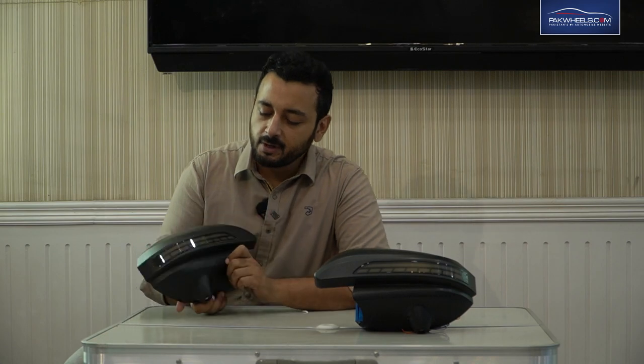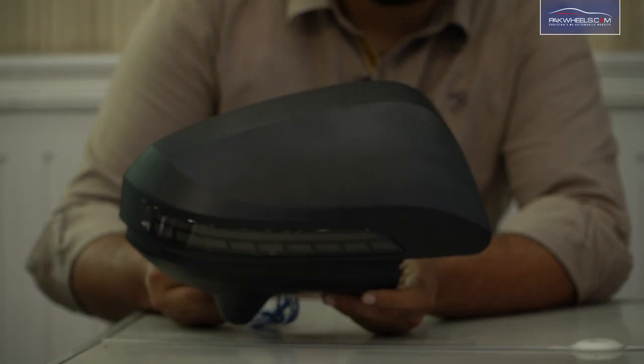It's a Toyota Revo or a Toyota Fortuner — it's the same side mirrors but a bit extraordinary. We have brand new side mirror design covers. These covers have a DRL indicator which is on.